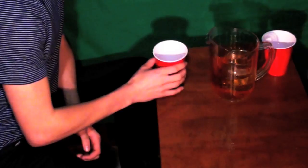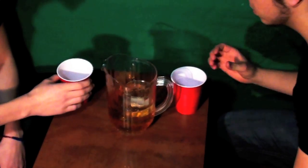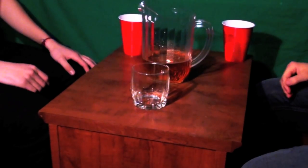This is Sink and Drink, a game that can be played with as little as two people, and all you need to play is a pitcher and a glass. Make sure the glass floats.